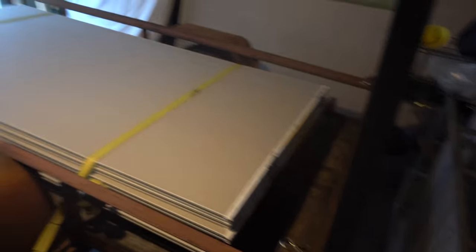Yesterday I got drywall, which is now in the trailer to keep it out of this ridiculous rain that's coming down. And then today I'm going up to help my father at my aunt's former condo.